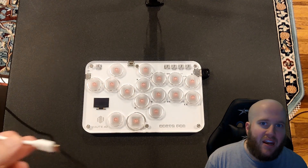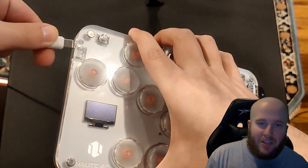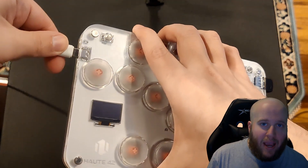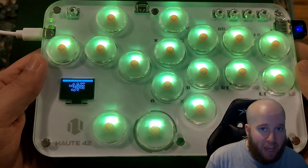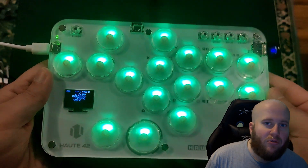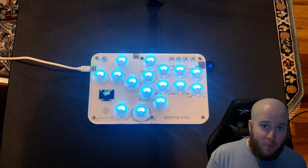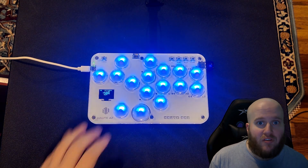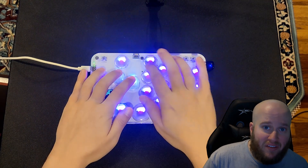Now that we've got all the bullet points out of the way, let's talk about what I like and dislike about all these controllers. With the S16, I really like the portability, the size, and the layout — as far as the button cap sizes go, it's perfect. I also like the two USB-C ports, one on the top side and one on the left edge, which is great for people who want to plug in on the side rather than the top.